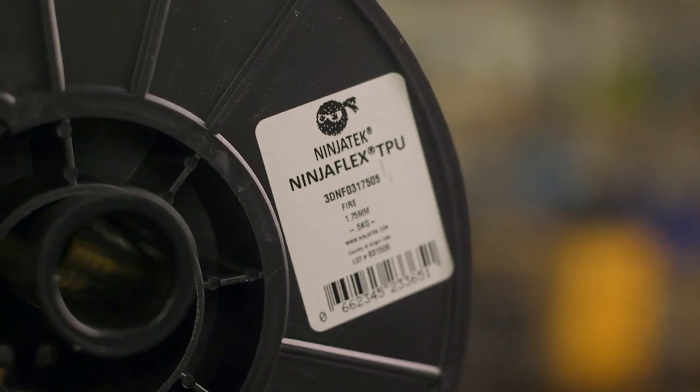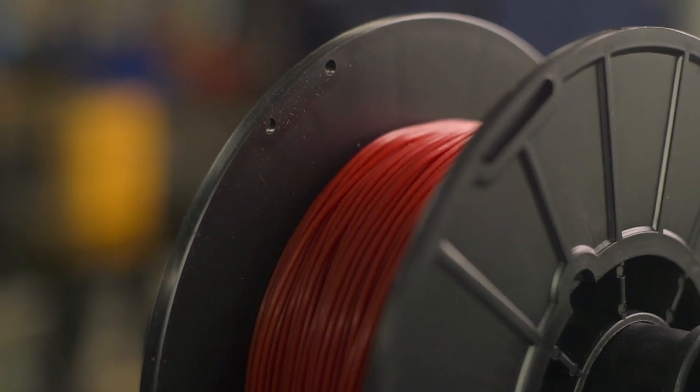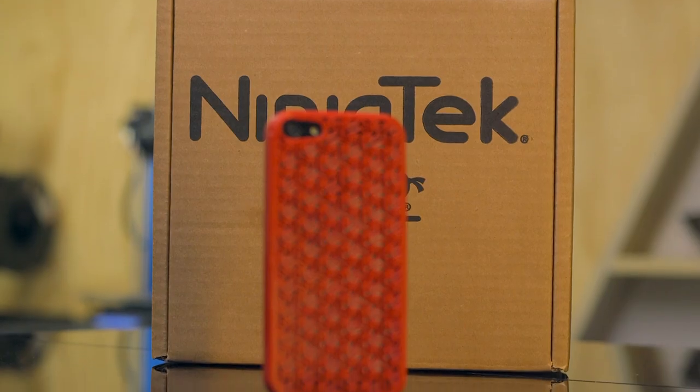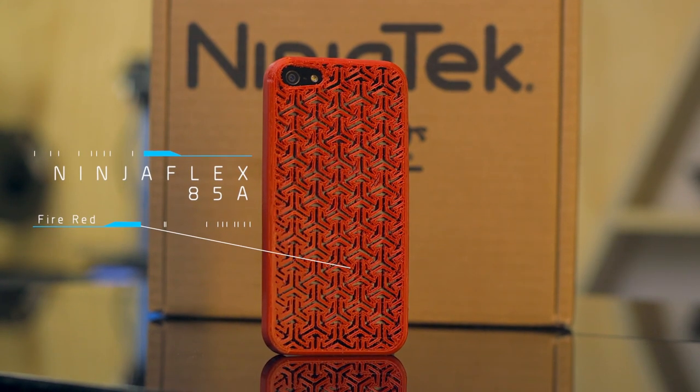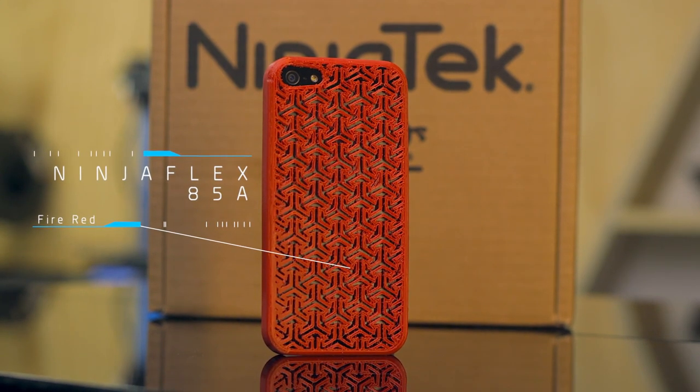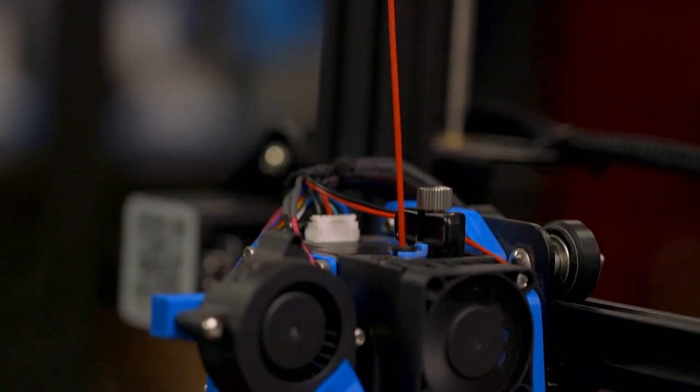When it comes to flexible materials, Ninjatech gets it right with NinjaFlex — their original and quite possibly the first flexible material to hit the market. At 85A, this 3D printing material is a fantastic choice for projects and products that need to bend, flex, twist, and stretch — from phone cases to watch bands or even full-size shoes. For optimal results, make sure your 3D printer features an extruder with a constrained filament path to ensure the best possible 3D prints.